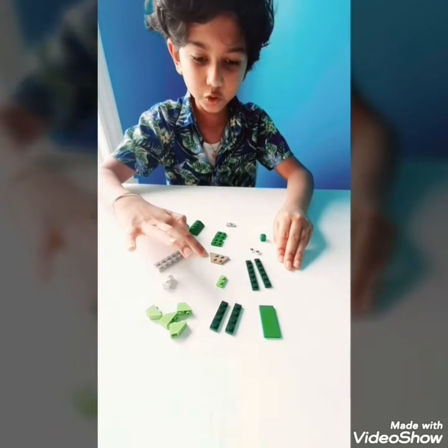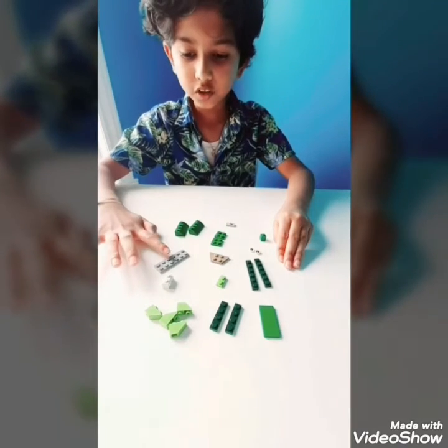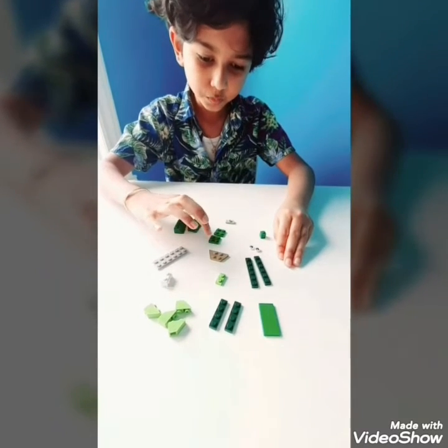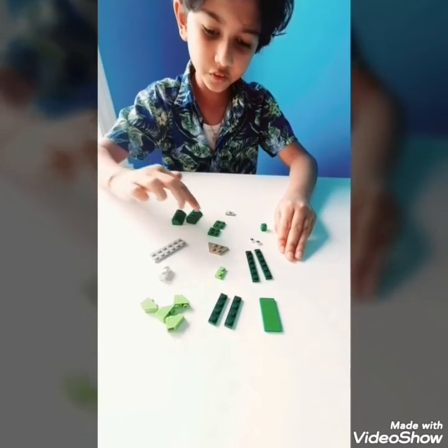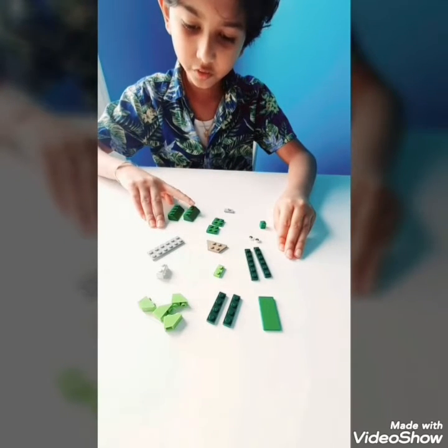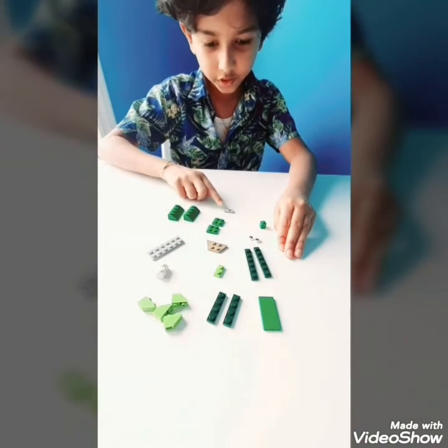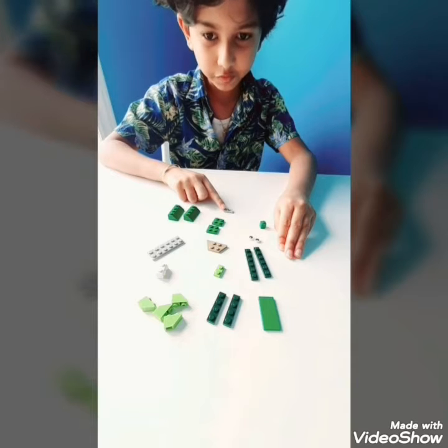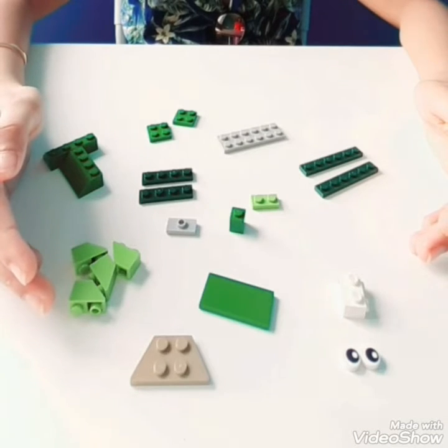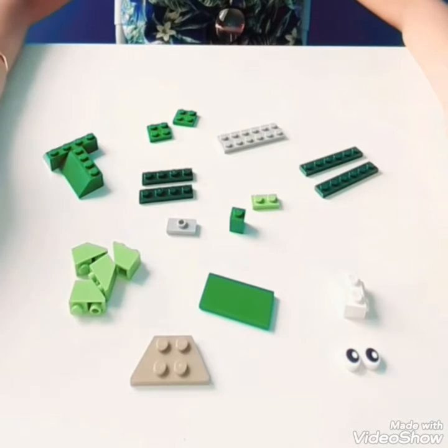You also need a trapezoidal 2x2 piece, a 2x6 piece, a cube, two 2x2 pieces, another trapezoidal piece with two open ends, and one circle flat piece. Use as many green pieces as you can find because it's a turtle.